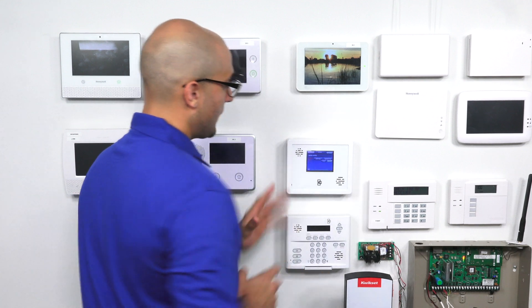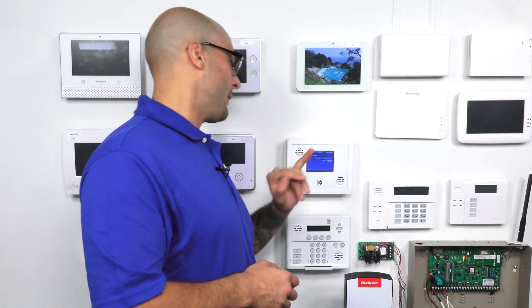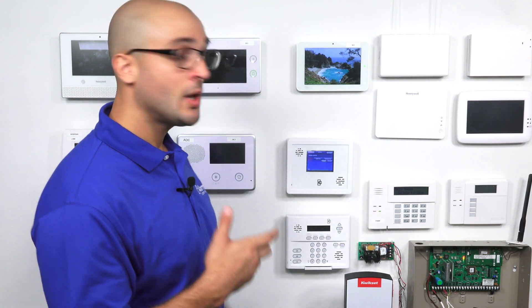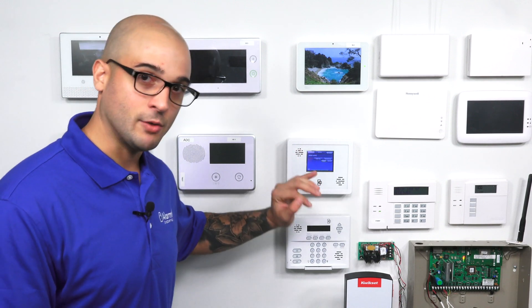The menus on the system are pretty basic as far as Z-Wave controls go — you have the door lock menu and the light control menu. If you are trying to use or control these things with a keypad connected to the system, you'll need to get the talking touchscreen keypad for the Simon panels, as that has the same GUI or user interface as the system itself, and you'll have the same options that you see right here.